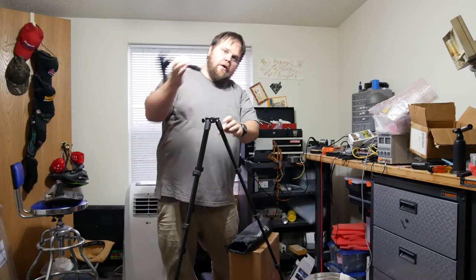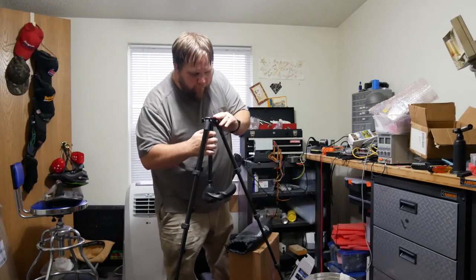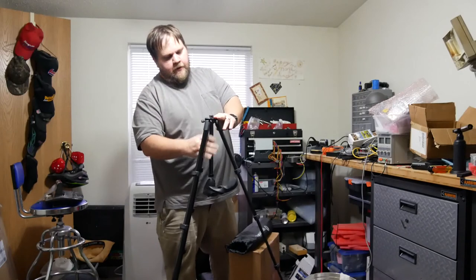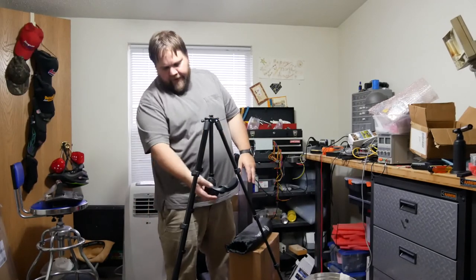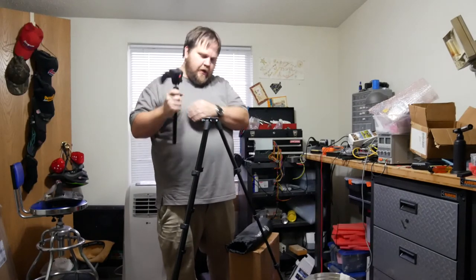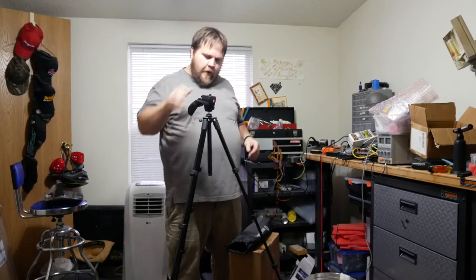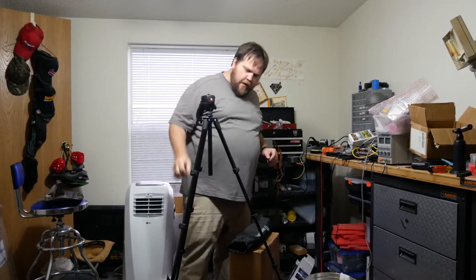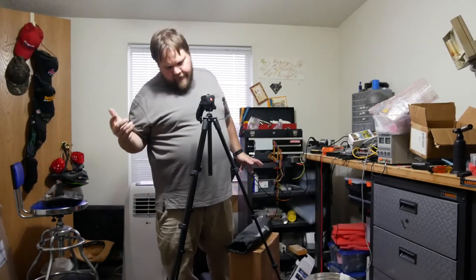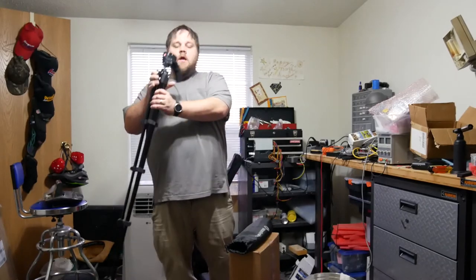This piece — once you loosen it, it actually comes out and can go in there so you can lower the legs and get really low to the ground. It's a really nice tripod. I watched some reviews on YouTube for it and, knowing the brand, I decided to go ahead and spend the money. It should last.